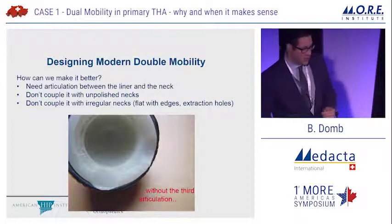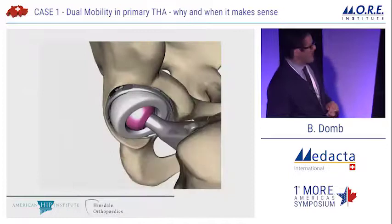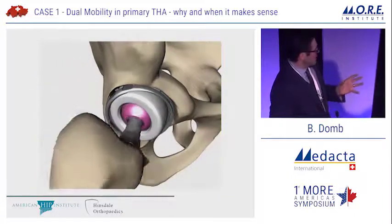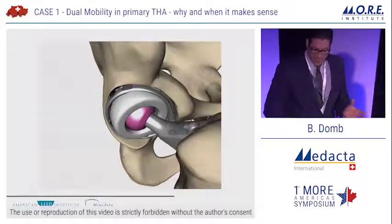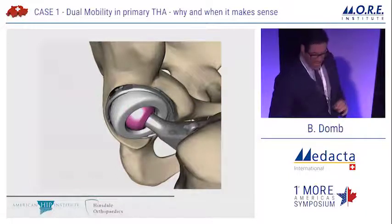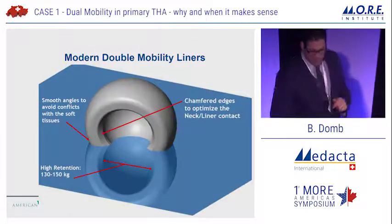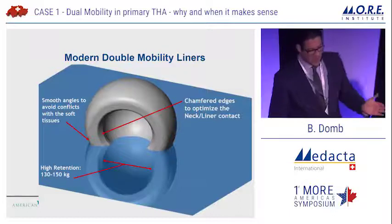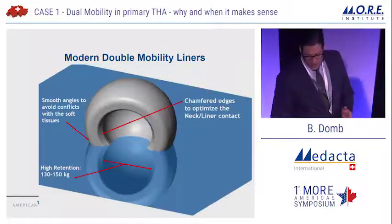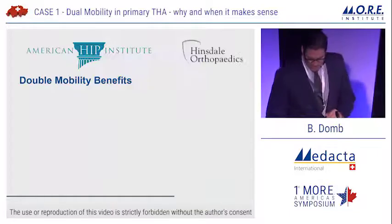As the design concepts evolved, some very smart engineers thought about this articulation and avoided coupling the dual mobility concept with unpolished or irregular necks. Another thing to internalize is the 80-20 concept: 80% of the motion is between the head and the liner at the A1 articulation, and only 20% is at the A2 articulation. A lot of the wear thinking comes from understanding that 80-20 concept. Modern dual mobility liners have smooth angles to avoid conflicts with soft tissue on the outer surface, and chamfered edges on the inner surface to optimize neck-liner contact, as well as high retention strength — and this is what you'll see with Medacta's liners.